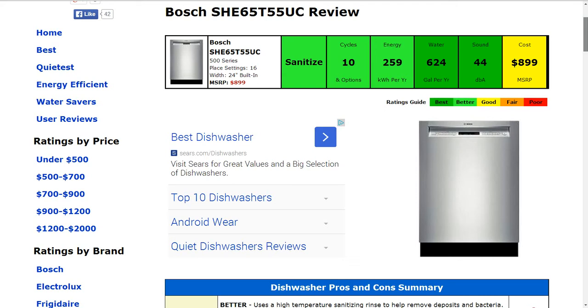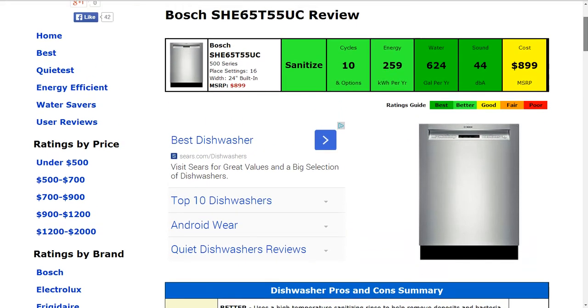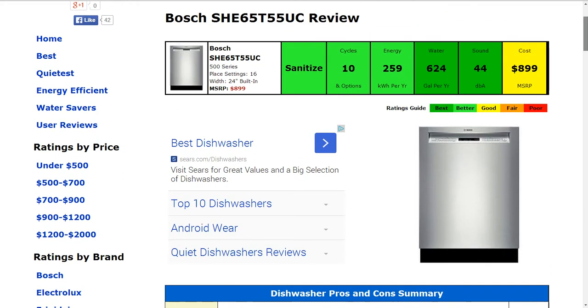Energy usage is 259 kilowatt-hours annually, which gets a better rating and is about 5% lower than average. For water, it uses about 624 gallons per year. That gets a best rating — roughly 18% lower than average — and it ranks in the top 1% of new dishwashers for water efficiency.